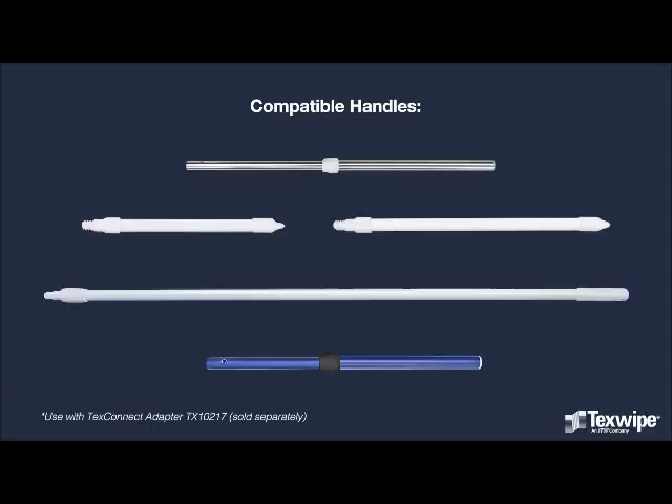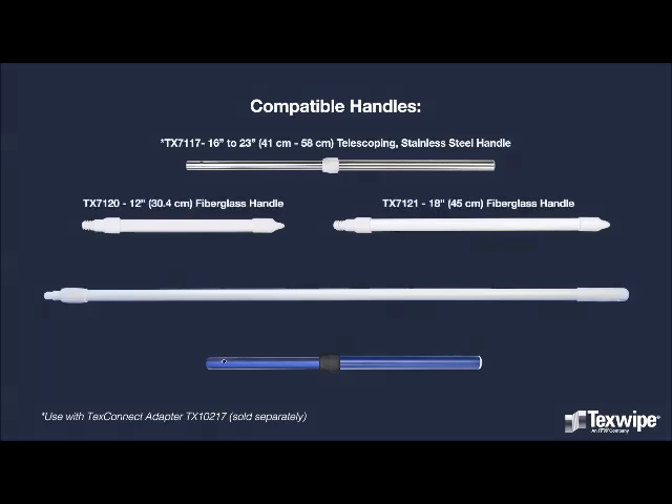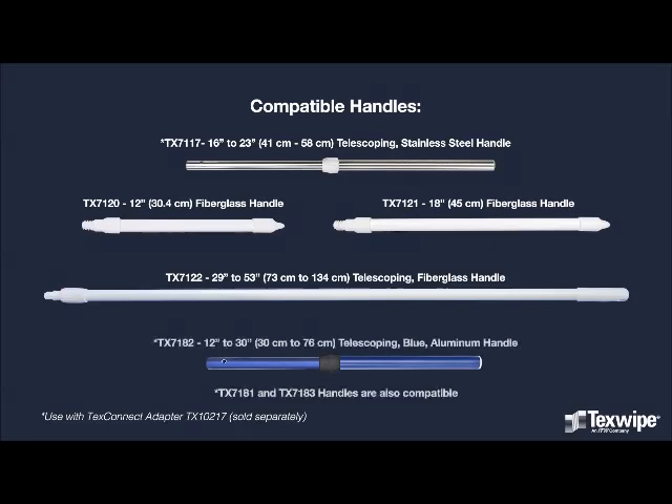Other compatible handles for the Isolator Cleaning Tool or Mini Alpha Mop include one telescoping stainless steel handle, two fixed length fiberglass handles, one telescoping fiberglass handle, and one telescoping blue aluminum handle.